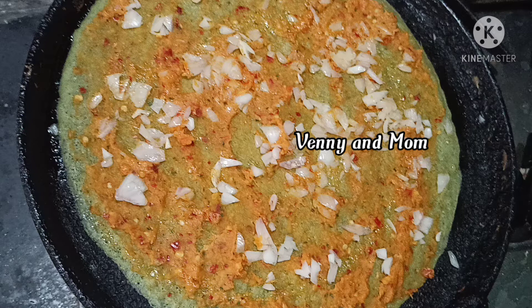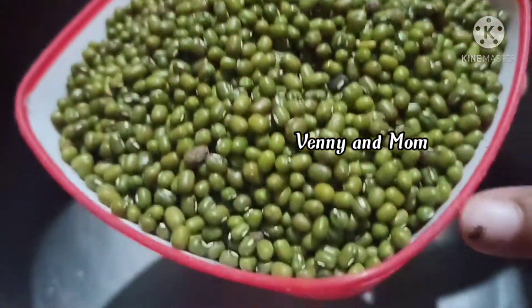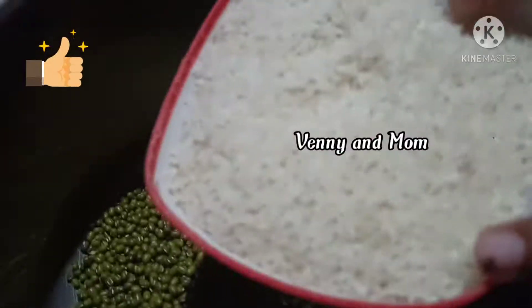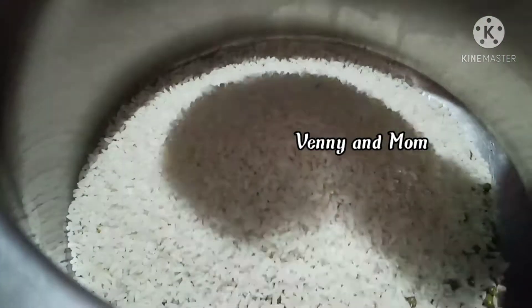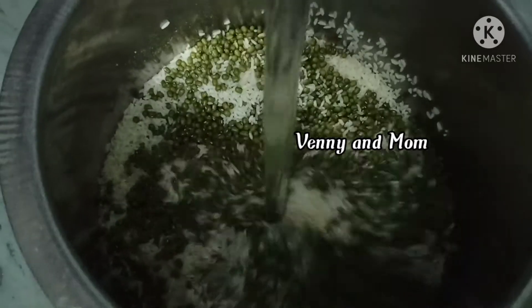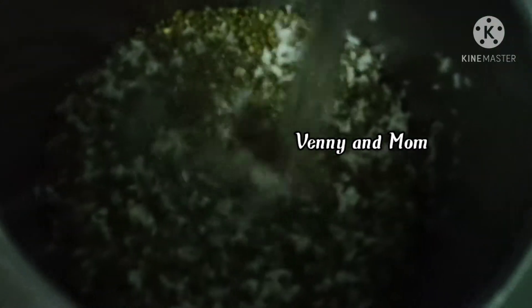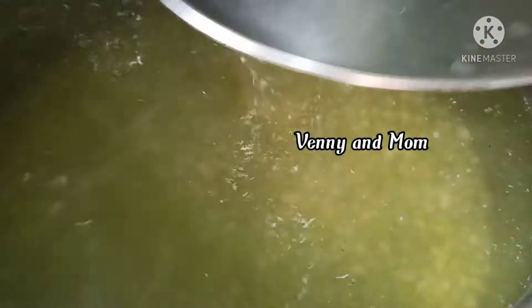First, I am going to add 3 cups of rice. I am going to soak it in the water overnight.